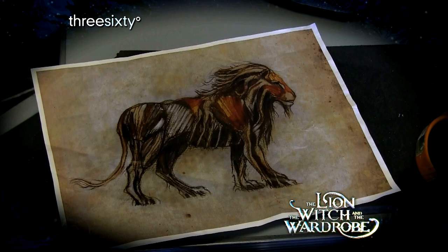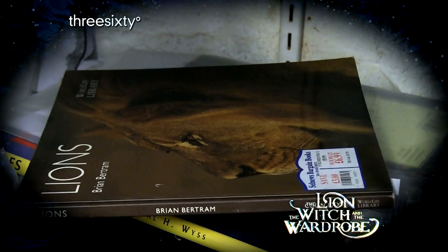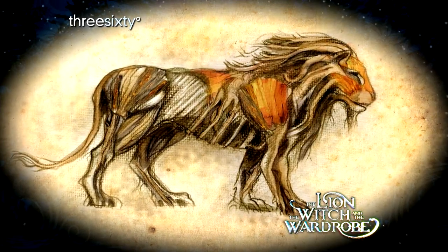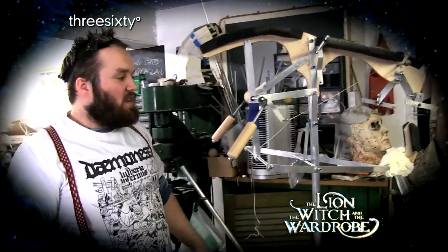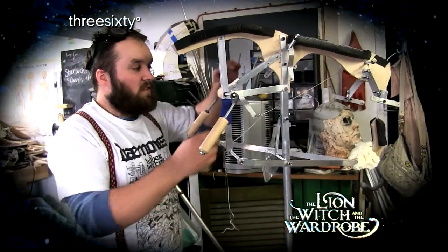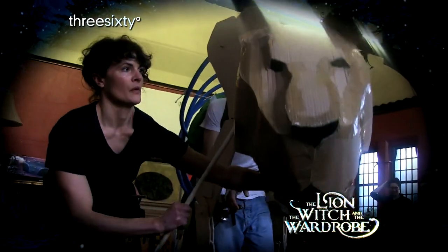We had the drawing that Tom, the designer, did for us. And we used that and also worked it from sketches of lion skeletons and muscles. We had three weeks of R&Ding, which kind of gave us our original Aslan, which was mostly cardboard and wood and gas piping.